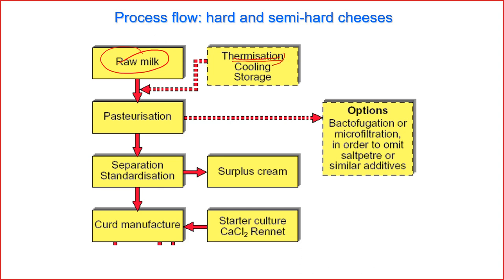After thermization, we have to cool the milk down to 4°C or below again, because thermization is a very mild treatment which does not destroy all microorganisms. The next step would be pasteurization — pasteurization is to destroy pathogens to make the product safe, and also to destroy part of spoilage microorganisms to increase the shelf life.